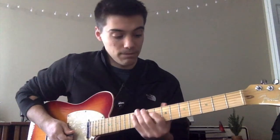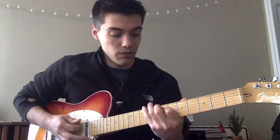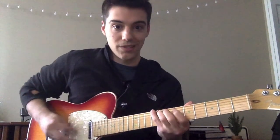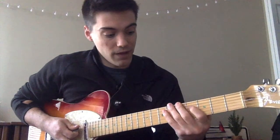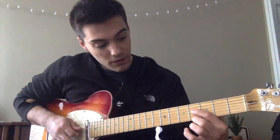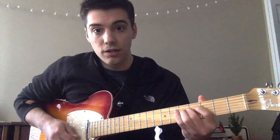Then you do the same root note cluster thing except you move the root down a whole step. The first one is the ninth fret E string, and then the second one is the seventh fret E string — you hit that once and then hit the cluster of fourth fret D string, fourth fret G string, open B, and open E.